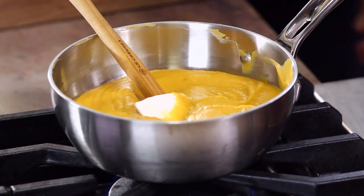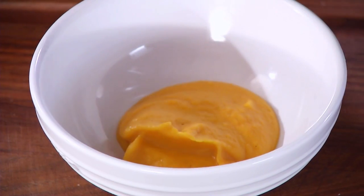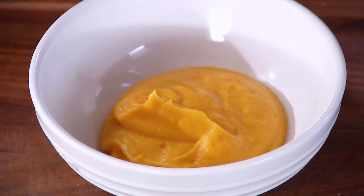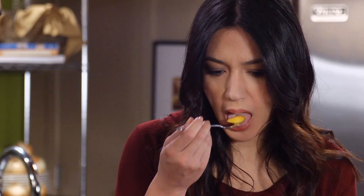You ready to taste? Yeah, you've heard enough? Yeah. Just make sure it's seasoned well. You get the maple? I do. Great. Thanks, Michelle. Thank you.